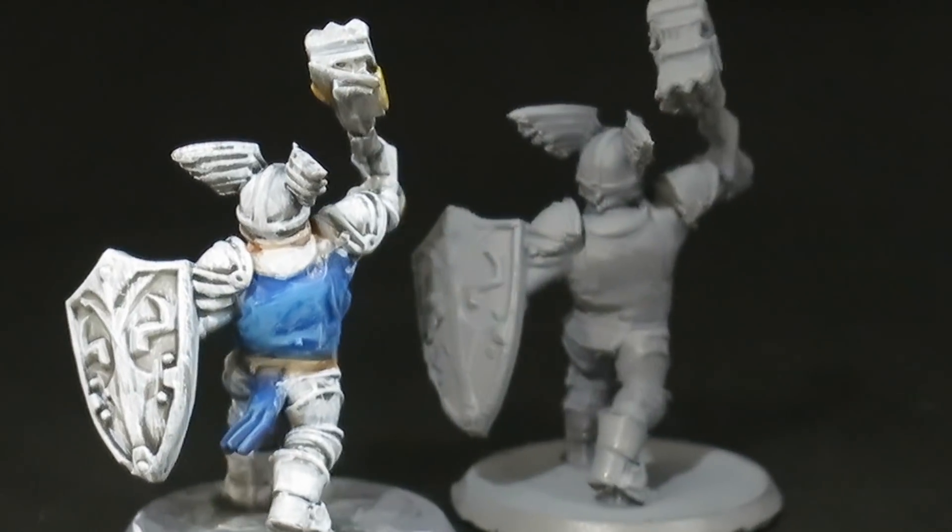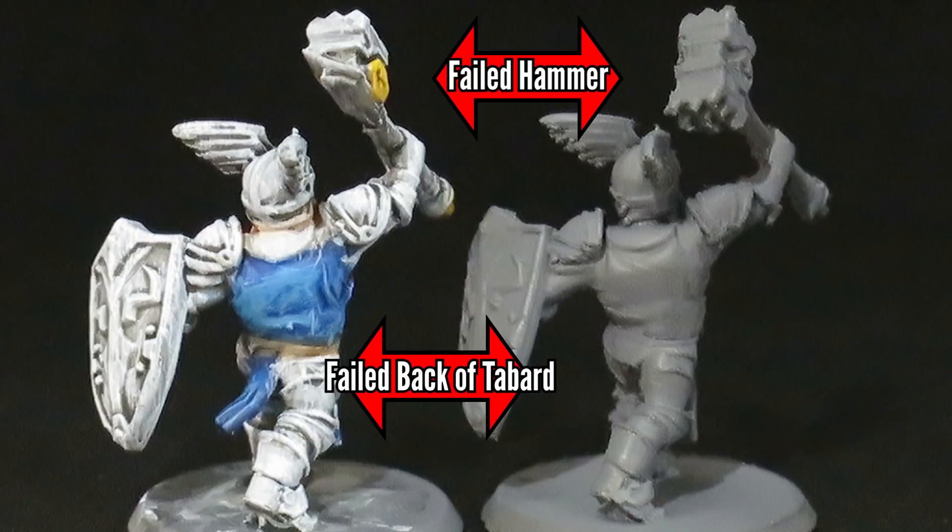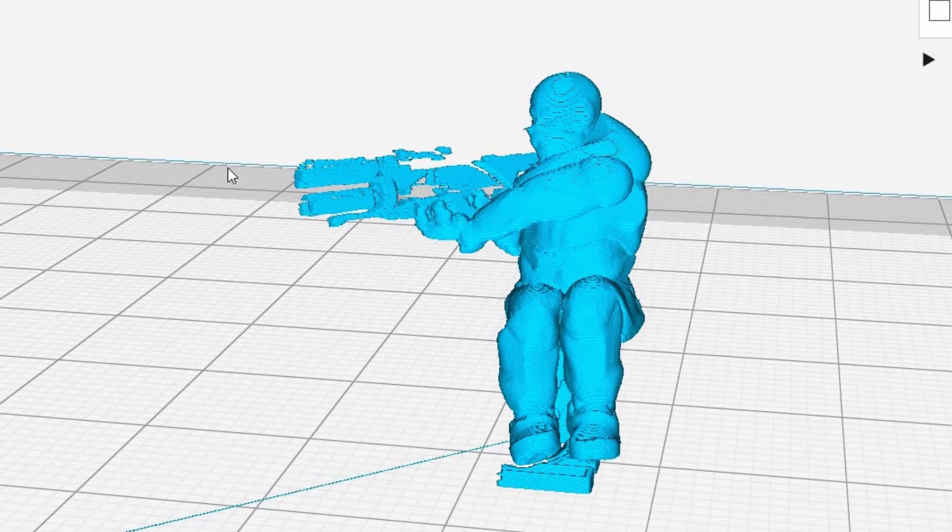Auto-generated supports do work really well sometimes, and sometimes they work a little too well. But when you're printing harder prints — and I consider minis harder prints — failures do happen. It's good to understand why, because a common mistake for people new to 3D printing is to think there's something wrong with their settings, their printer, or the model, when sometimes it's just a lack of supports, and other times yes, it is the model.